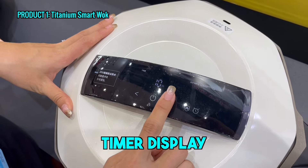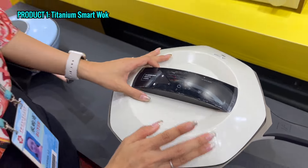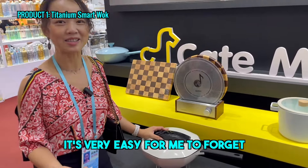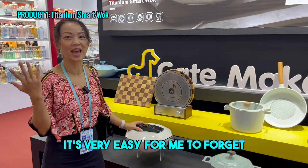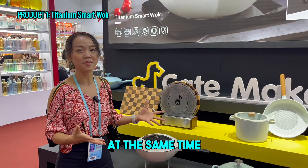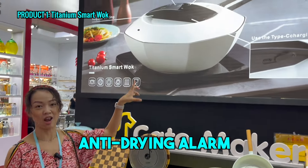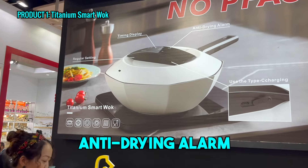Here you can set the cooking time — like 20 minutes. Especially, you know, sometimes when I cook something, it's very easy for me to forget the time. So here you set a timer, and at the same time, if something is burning, they have an anti-drying alarm protection so you don't need to burn things.